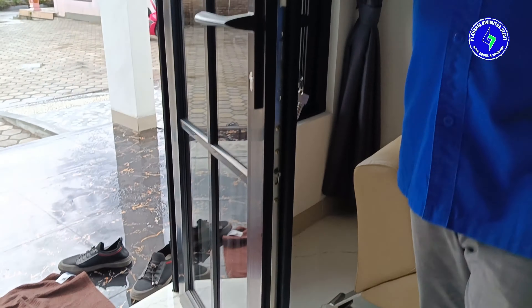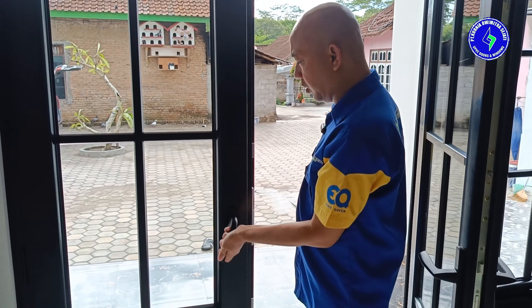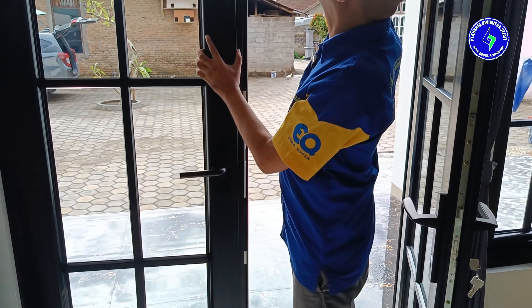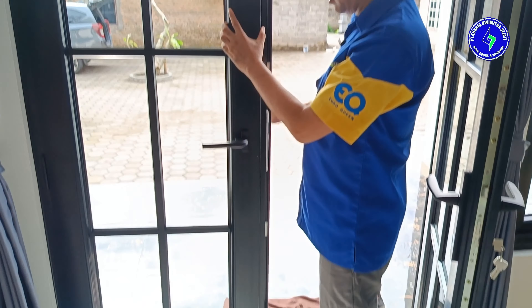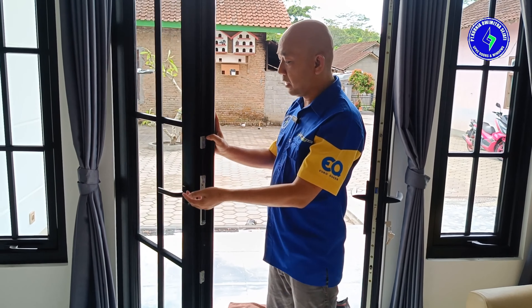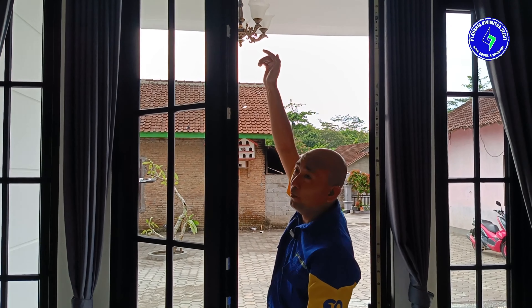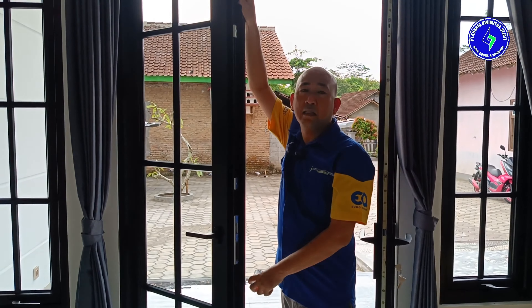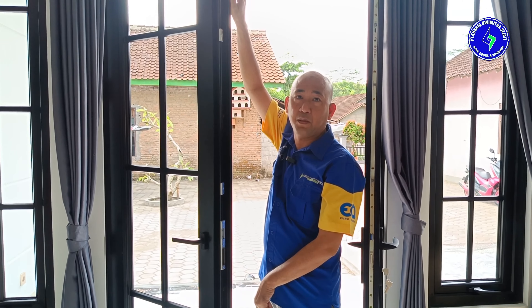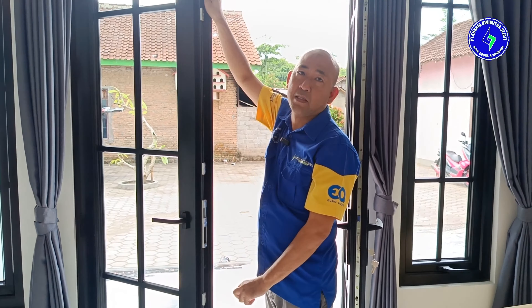Sementara pada daun yang pasif, kita gunakan interlock, yang terhubung ke plasbol atas dan plasbol bawah. Yang menjadi pembeda produk kita dengan produk lain adalah sistem interlock seperti ini. Plasbol di atas dan di bawahnya tidak terlihat — dia ada di dalam. Jadi sangat rapi dan sangat aman sekali.